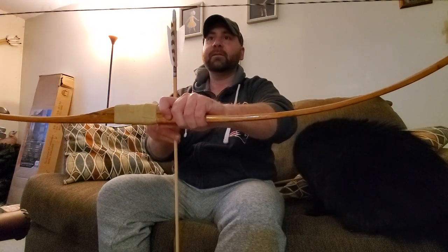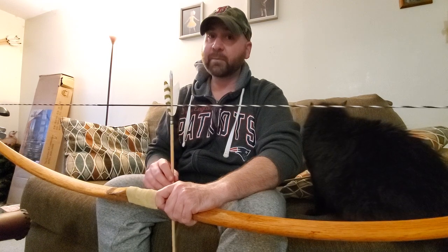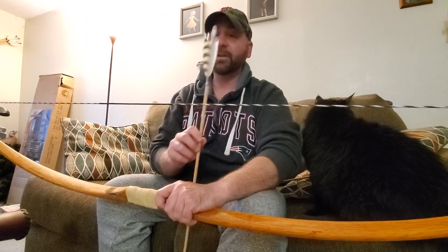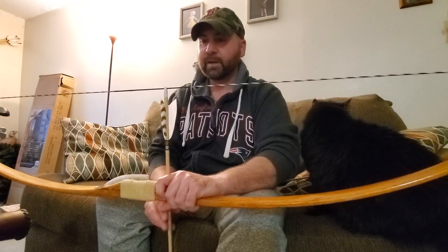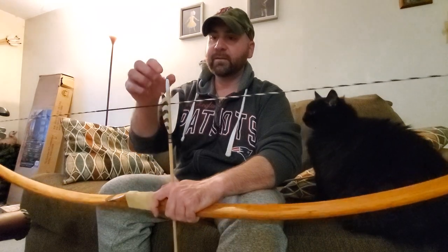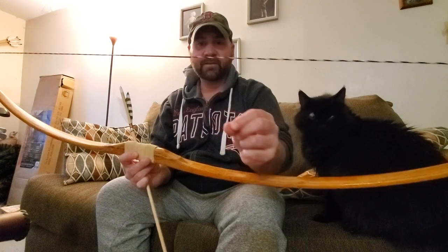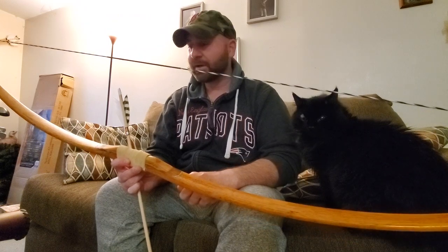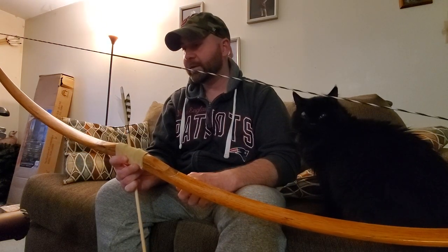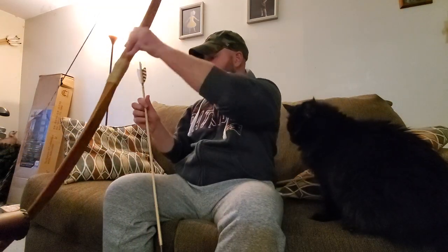So if you ever have the problem where your arrow is not staying on, all you have to do is take a heat gun. You could probably use boiling water if it's a carbon or aluminum arrow, but with wood you definitely want to stay away from water. All you have to do is heat it up a little and pinch — be careful with your fingers, I did get a little burn. It gets very hot, so just be careful. And that's how I solved the loose nock problem.